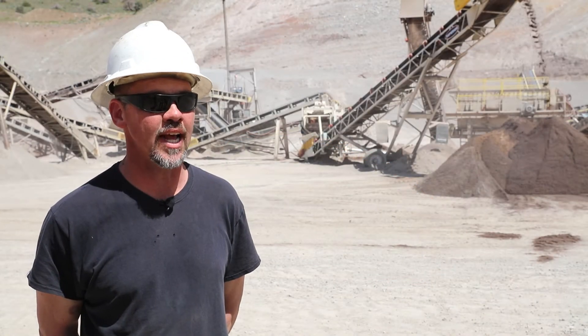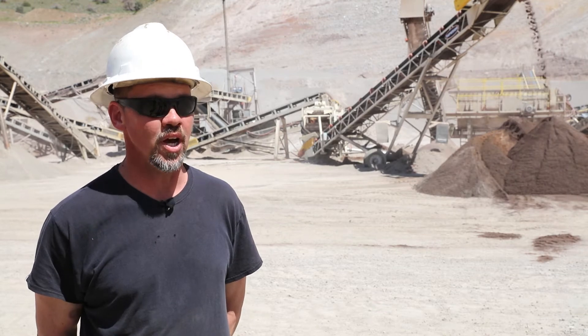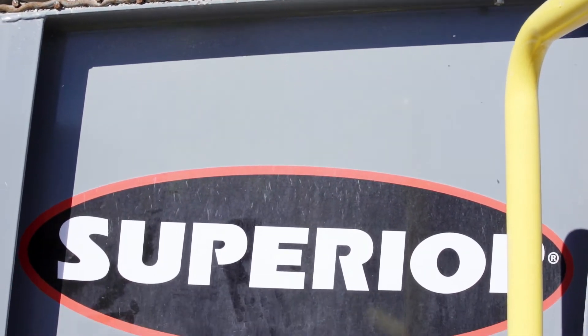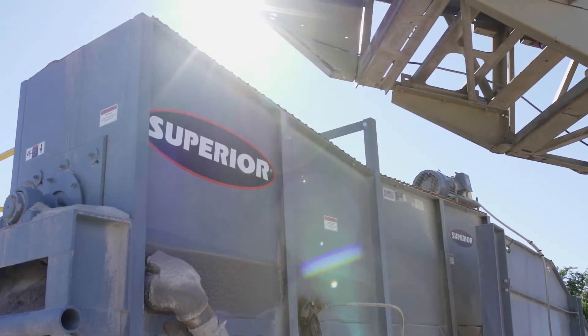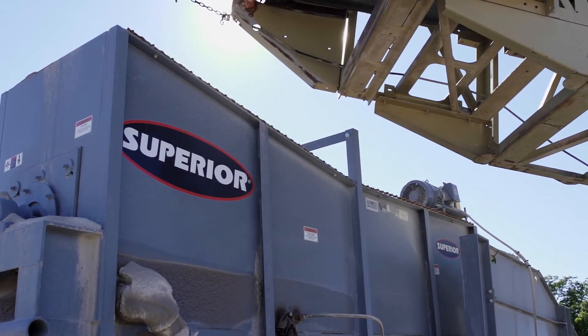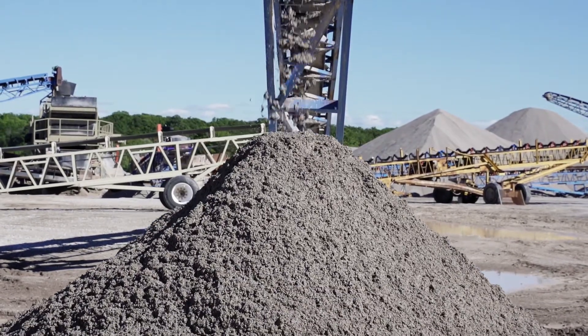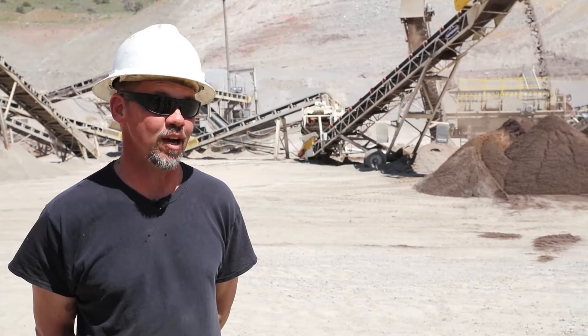We actually went out to Michigan last November and met with John and saw the prototype. It's a limestone operation and their 200s were starting out at 22%, and that day we washed it down to 6%. After seeing it run and seeing its capabilities, I was hooked.